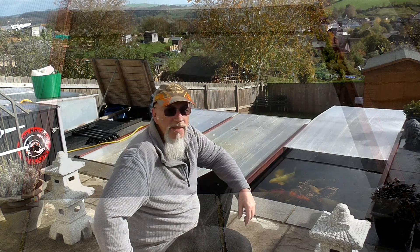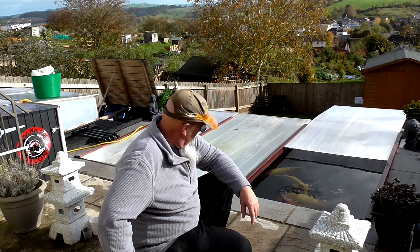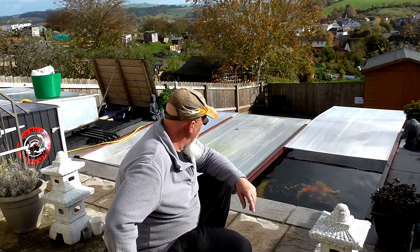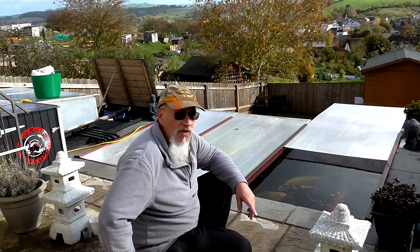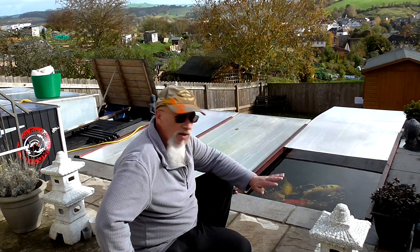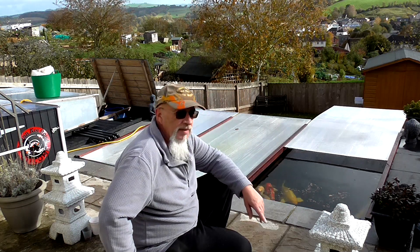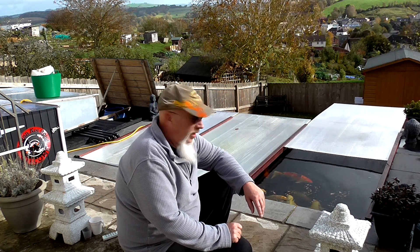Hi and welcome to Devon Koi pond on a really nice morning — hopefully we get a few of these through the winter. We're down here doing the winter video and as you can see the pond's covered over. I've got the cover drawn back at the moment, I've just put a bit of food in and the fish are all fine. The sun's been out intermittently so I've gained some heat under the covers. I'll show you the pond temperature — this will probably be the last video for two or three weeks.